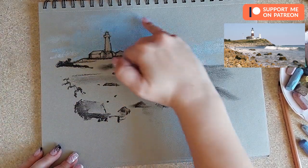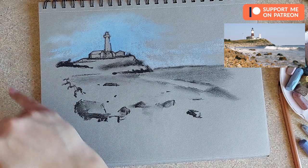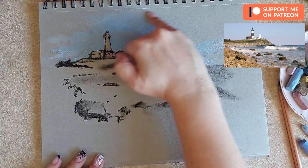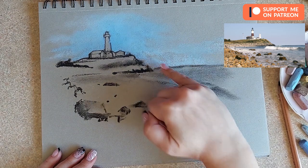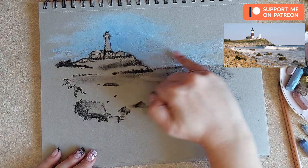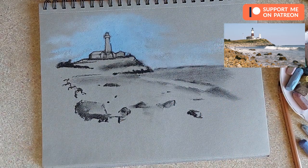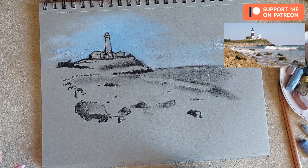I need something even brighter blue just to add that feeling of a summer sky. I'm going to tone it down with the blue I already used. If you don't like the texture you can blend it into the paper to create a dreamy, foggy appearance. In some parts blend it in, in some parts leave the texture for the appearance of clouds. I'll blend the part at the bottom because the closer to the horizon, the less texture clouds usually have.